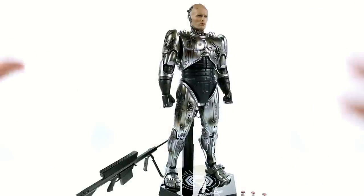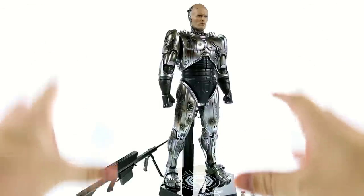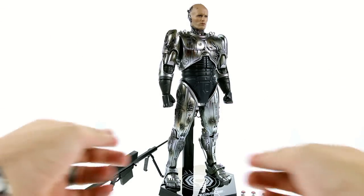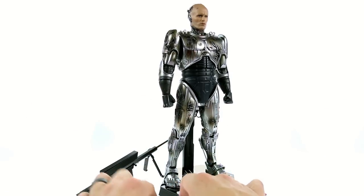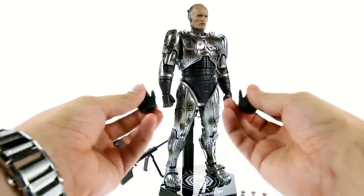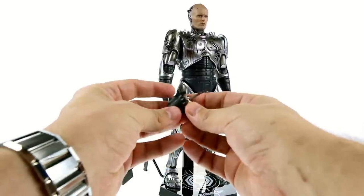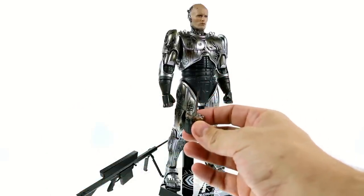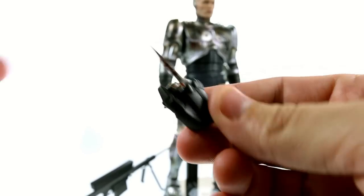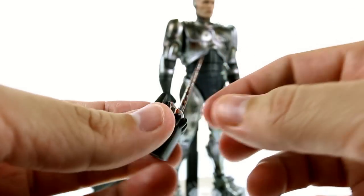Now taking a look at the battle damage Robocop — in terms of accessories, he really doesn't come with a huge amount, but what you do get is really all you need to display him in a very cool look. In addition to two fisted hands, you get both right and left articulated hands that are really well done and can be posed to hold his weapons. He also comes with a modified version of his data spike — a bloodied-up version with blood detail all the way down onto the knuckle section and up the actual spike.